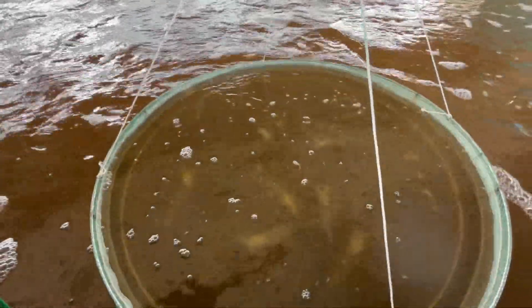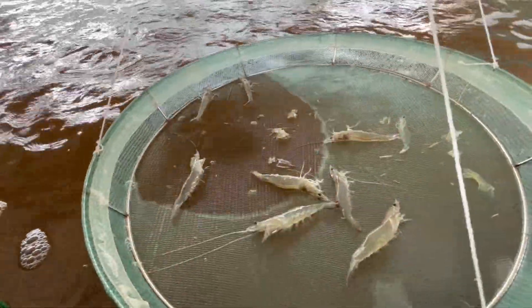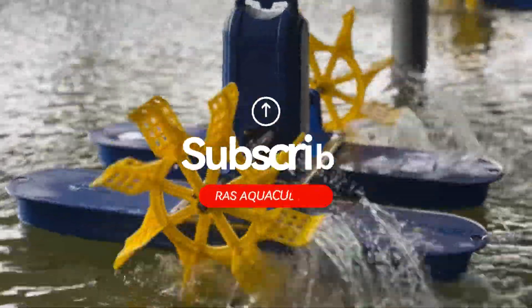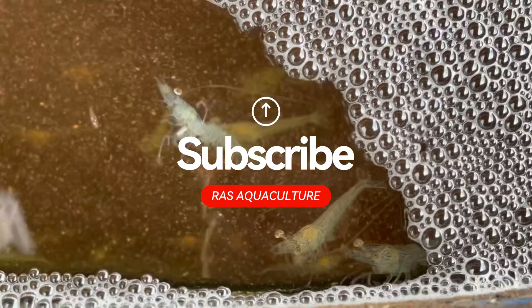You can see the shrimps are fairly good — they're fairly big and ready to be harvested. So we thank you again and we hope to see you guys back in RS Carculture.